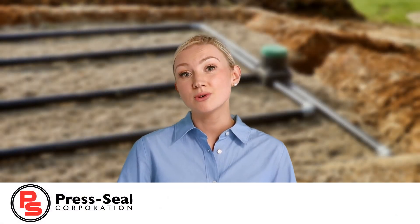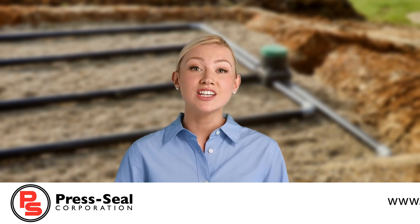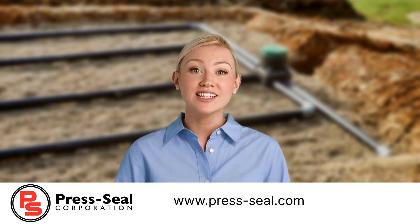Thank you for watching this tutorial from Press Seal Corporation. For additional specifications and selection guides, please visit us at www.press-seal.com.